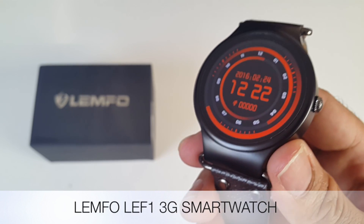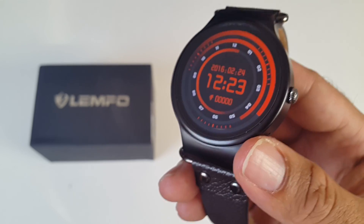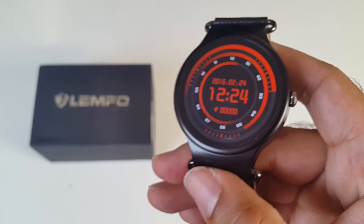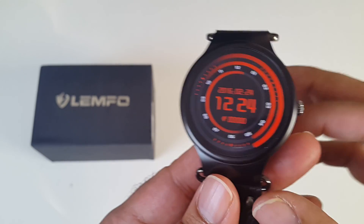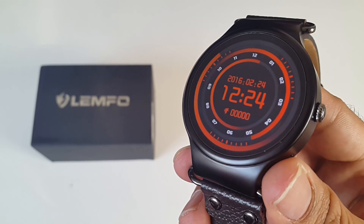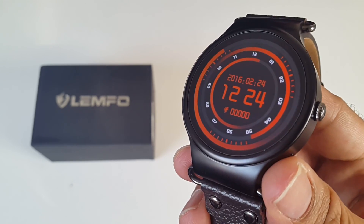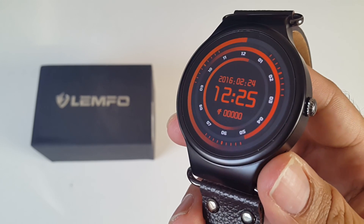That was the LEMFO LEF1 3G smartwatch. You can insert a SIM card and use it as a standalone smartphone, or Bluetooth tether with your iPhone or Android device for access to many features. You'll receive notifications such as emails, SMS, and WhatsApp — you can read them but cannot reply unless you insert a SIM card, which then allows you to write and reply to SMS messages. Battery life is similar to other LEMFO watches — a full day with light usage, and around 4-5 hours with medium to heavy usage. I'll leave the links in the description. I hope you enjoyed the video — thank you for watching and have a brilliant day.